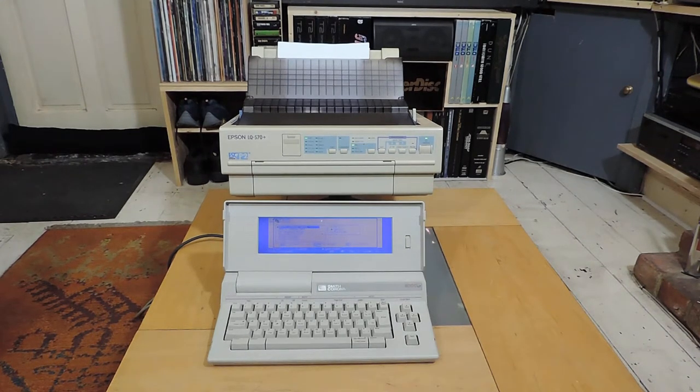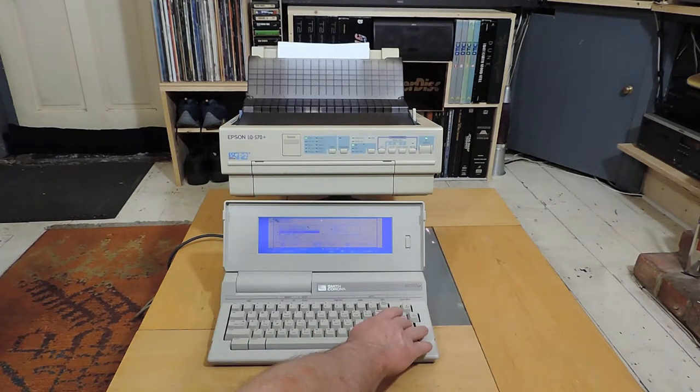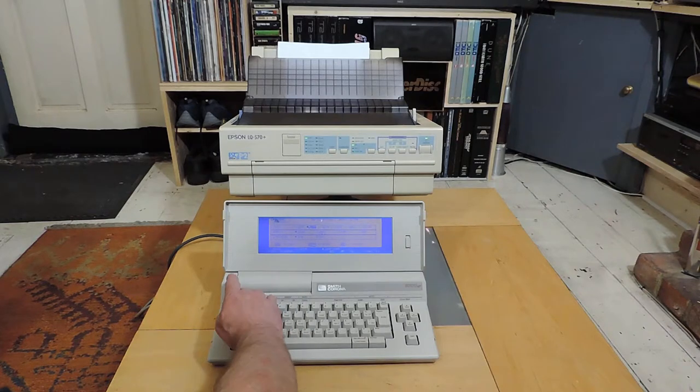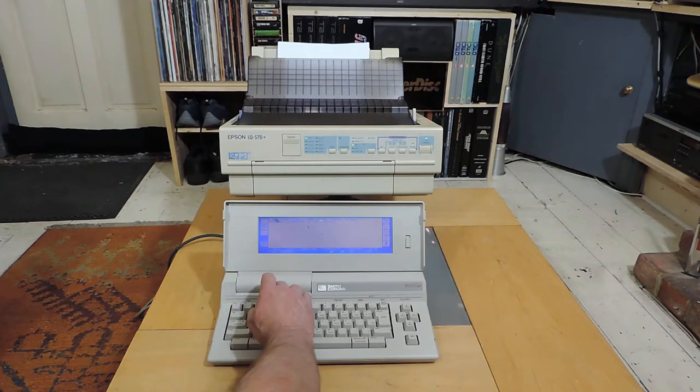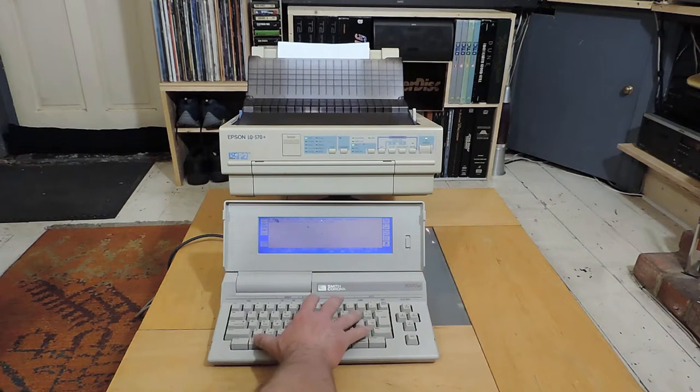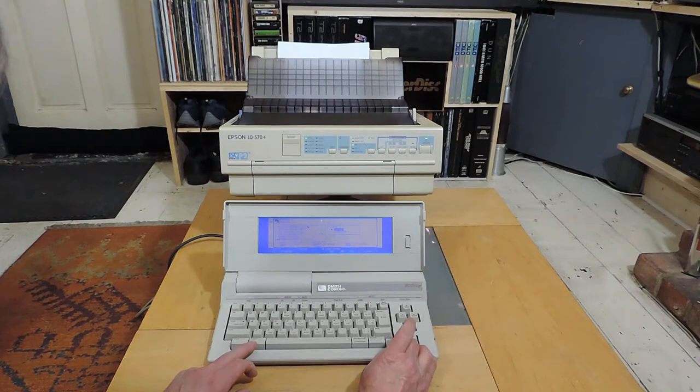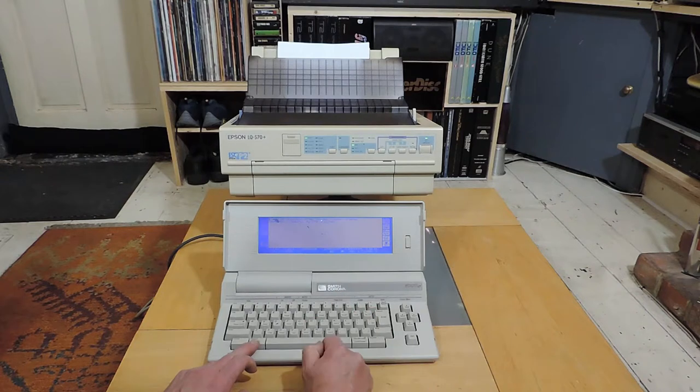I've got the word processor connected to the printer and both are powered up. We need to select the appropriate printer — the Epson LQ 570 — in parallel mode. Then we go into the print menu and select print.